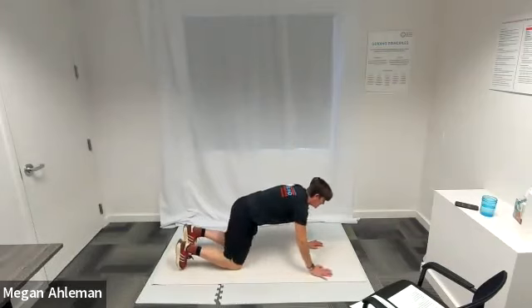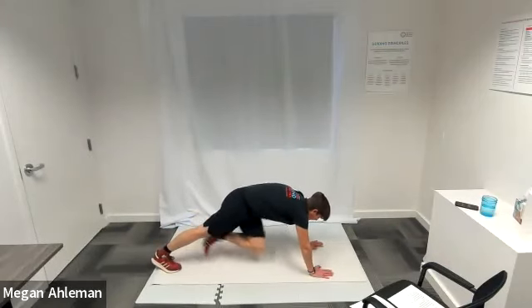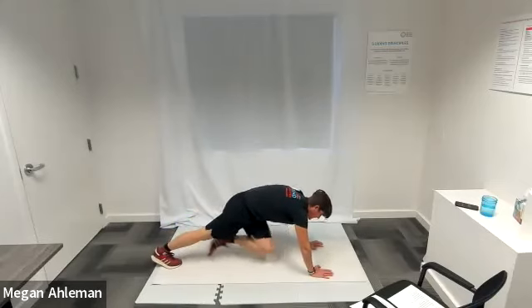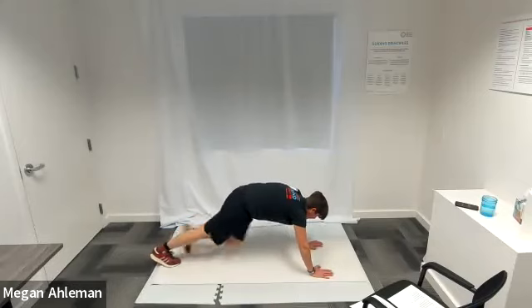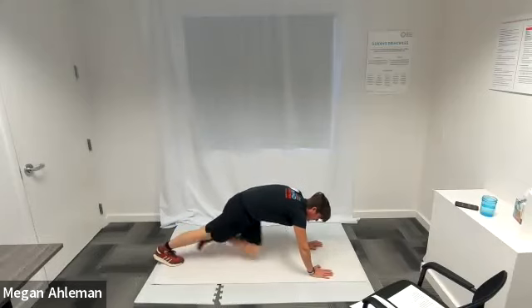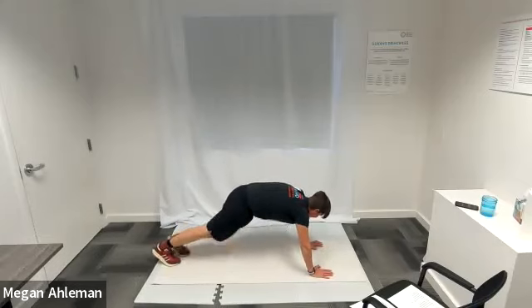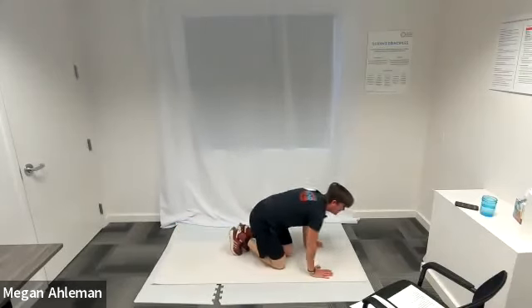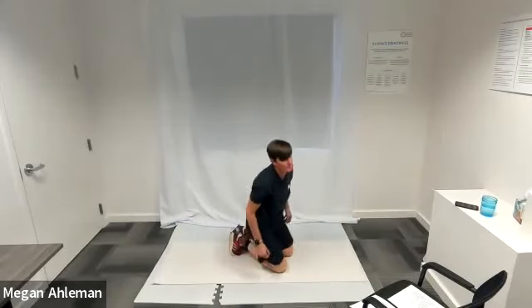Mountain climbers — with our circuits today, getting up and down is part of our workout as we'll be going from standing position to floor positions. Twisting mountain climber here — bringing one knee at a time towards the opposite elbow underneath your body. Keep going. Resting — moving into our side jacks, jumping jacks next.